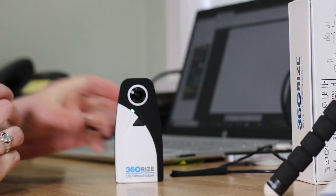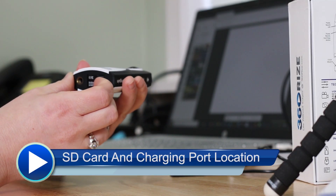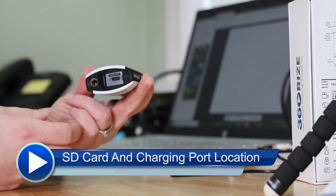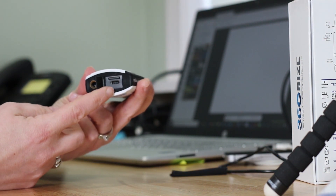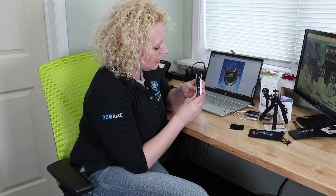To charge your 360 Penguin, take the charging cable we gave you. Notice that on the bottom of the camera is a charging port and also the SD card slot. This is where you are going to hook up your USB-C cable to charge your 360 camera.